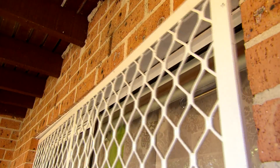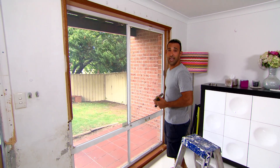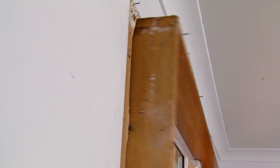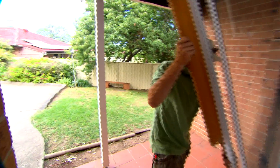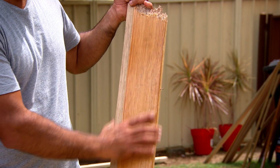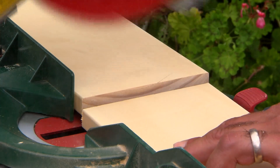Okay, job number one — the window reveals. The whole thing's got to come out so the fly screen does too. To remove the window, I'm just going to be taking off the architraves, which is an easy job for me because Ayla has done half the work. Then I'll take out the rest of the nails in the reveal and it'll be as easy as getting a second pair of hands, tipping the window forward and carrying it out. When you're replacing your reveals, it's a good idea to measure the existing one and match it up because there's different styles of construction — double brick, weatherboard, brick veneer — and depending on which one you have, that will determine the width of your reveal.